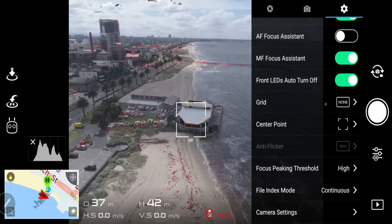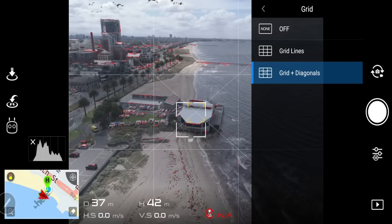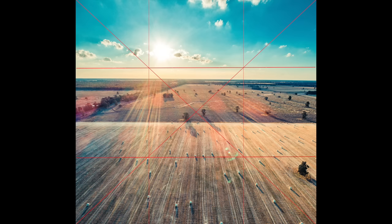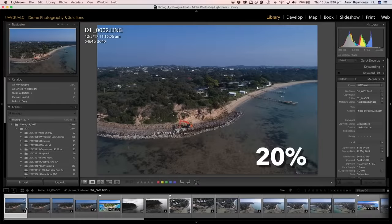Grid: I set mine to lines and diagonals. This is an extremely handy feature — turn it on and it'll help you with composition, framing your subjects using the rule of thirds, and it will also help you with your panoramas and 360-degree stitching. That's pretty much everything for the camera settings.